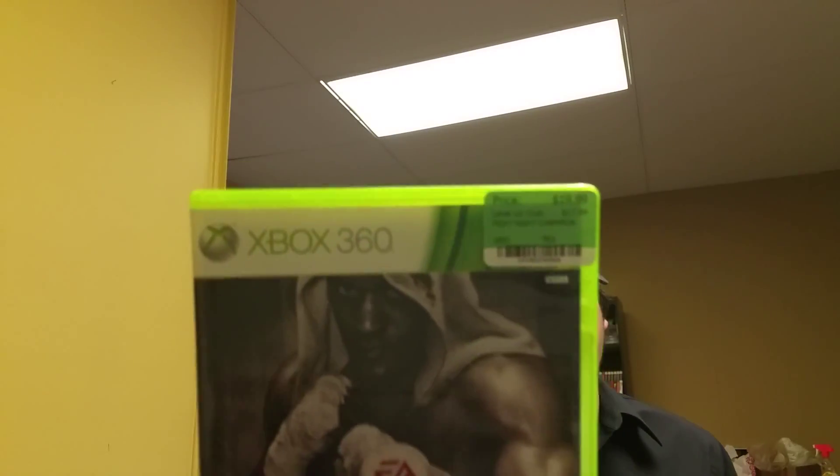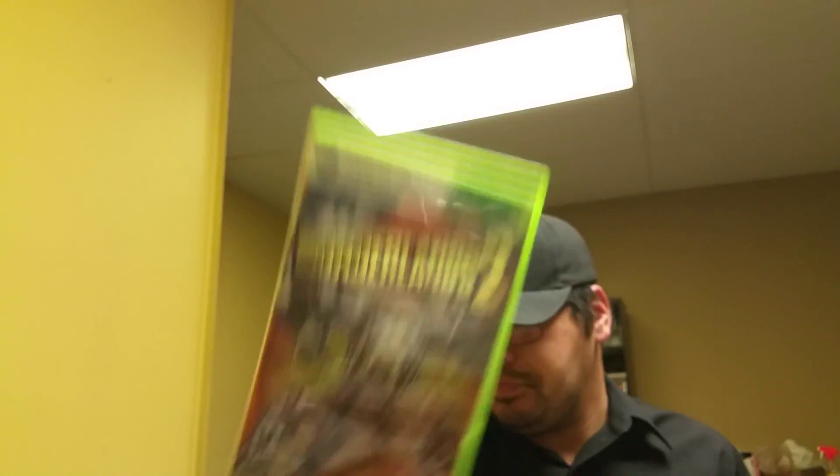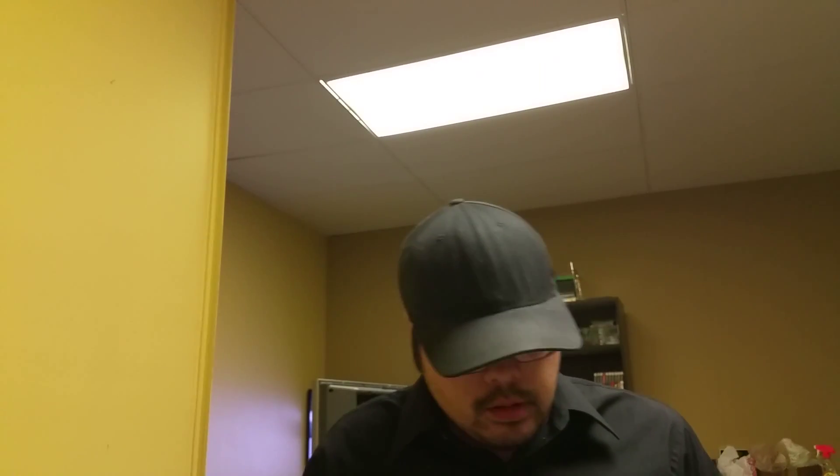I traded a couple of Wii games and got Fight Night Champion and Borderlands 2, and a copy of Ultimate Alliance. However, it's not reading — I think someone resurfaced it and didn't do it right, so I've got to go return that. I figured I'd traded enough stuff and should spend a little bit of money at the local GameStop.